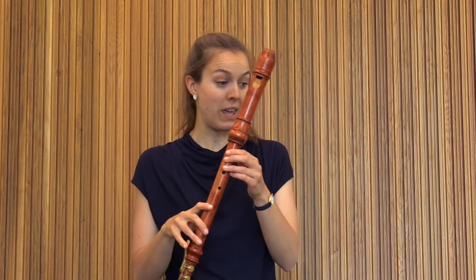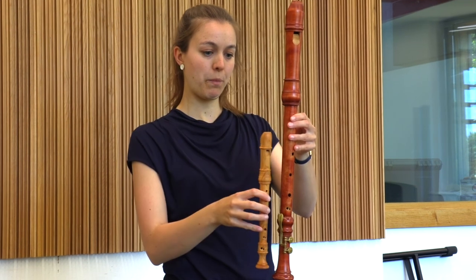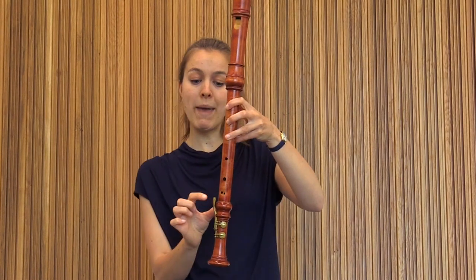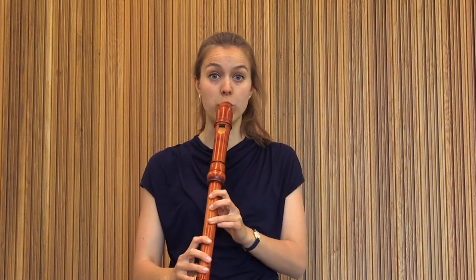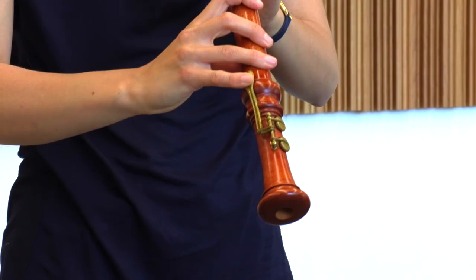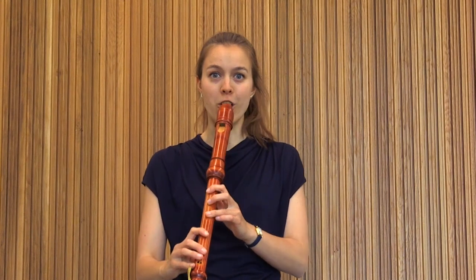I can go even larger than that. I have a tenor recorder here, and this one is actually twice as large as the Descant recorder. Because it's now so long, I can't possibly reach the lowest note, which is why the maker has put on these metal keys to help me close the bottom hole to play the lowest note on this instrument. It sounds much more low and mellow than the other recorders you've already heard.